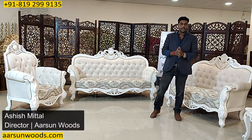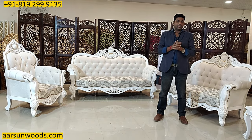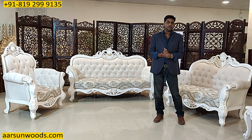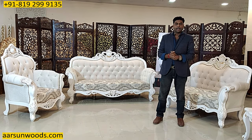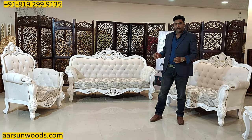Namaskar, Ashish Mittal again from Arsalan. Friends, in the past approximately 400 videos that I have uploaded on YouTube, I have shown you at least 100 different sofa sets and every day we are making new designs, new colors, new fabrics and new setups.